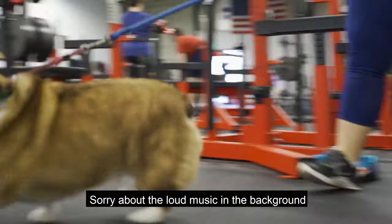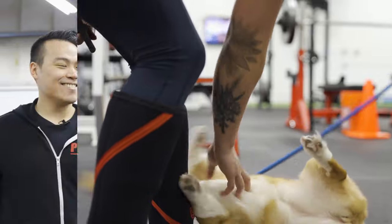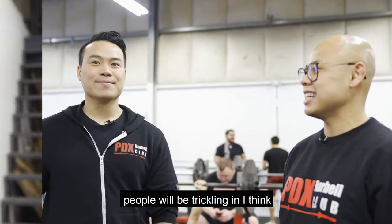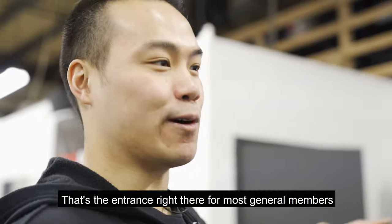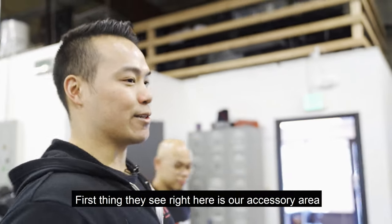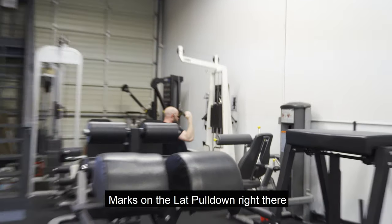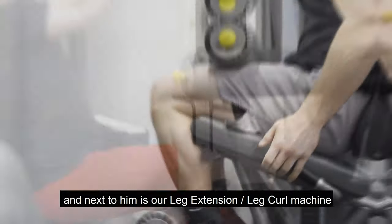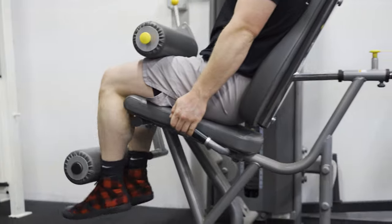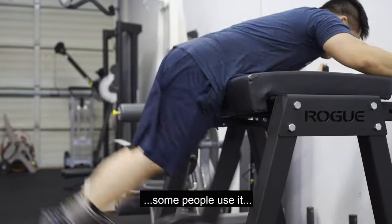Sorry about the loud music in the background. We just opened up about an hour ago, so people will be trickling in. That's the entrance right there for most general members. First thing they see here is kind of like our accessory area. Mark's on the lat pull-down right there. Next to him is our leg extension and leg curl machine. This is our reverse hyper — we mostly use this as a desk, though some people do use it.